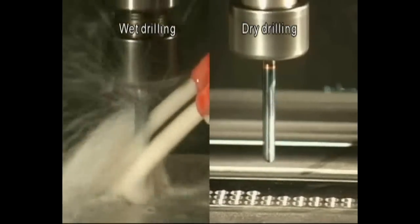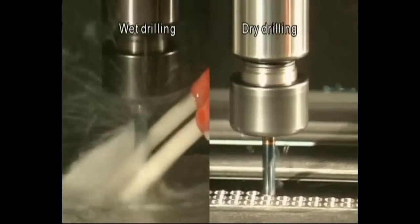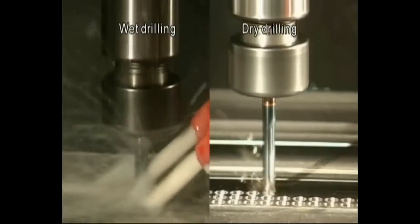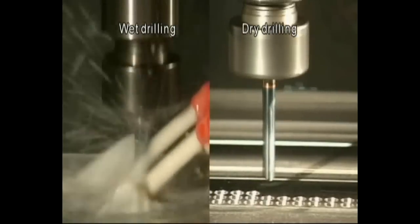The negative corner edge enhances strength, stabilizes cutting resistance, and significantly improves chip breaking performance. The efficiency of high-speed wet drilling is 2.5 times greater than that of conventional models, and efficiency and tool life for dry drilling is also comparable to that of wet drilling.